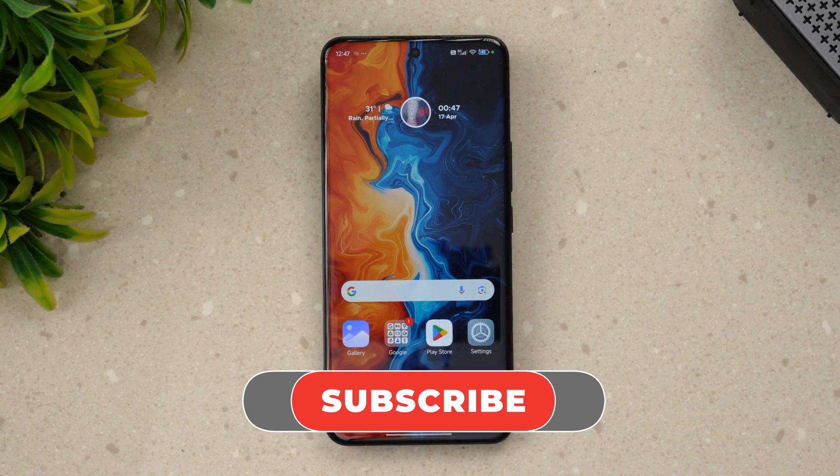Hope you enjoyed watching this video. Do hit that like button and also hit that subscribe button for more videos. Thanks for watching — hope to see you in our next video. Have a great day.